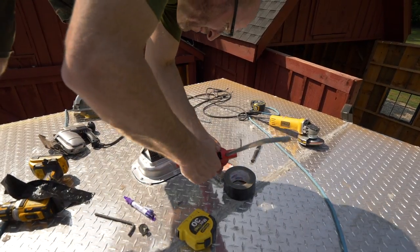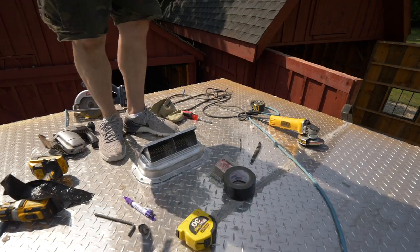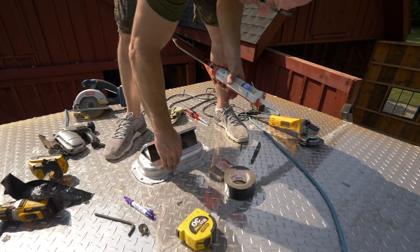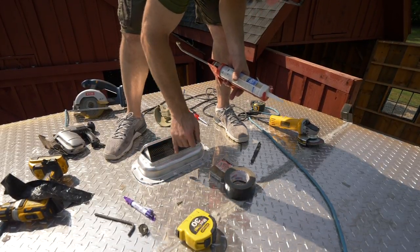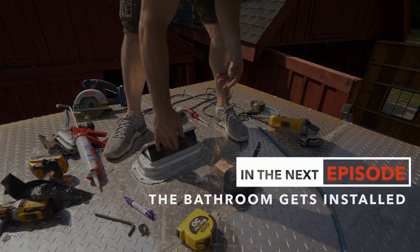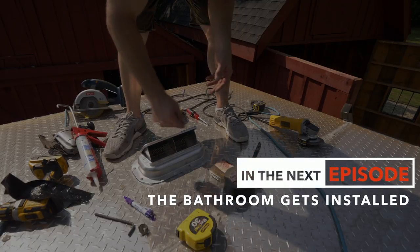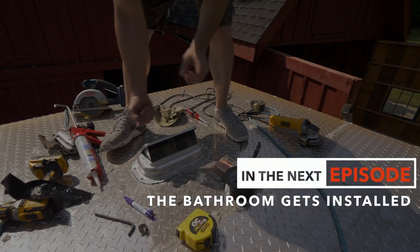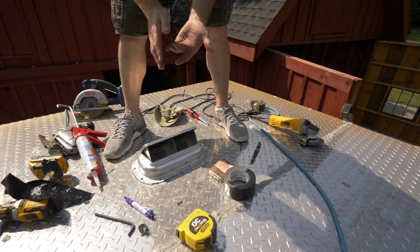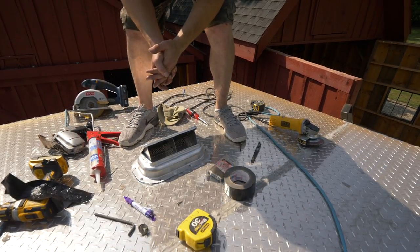Probably not the prettiest caulking job, but that should do it. What's nice about this vent is it opens both directions — right now it's facing towards the front of the trailer, but if I was down underneath, the lever flips over and it will pop and face the other way. So if it's raining or windy and you want to change the direction, that's kind of handy.